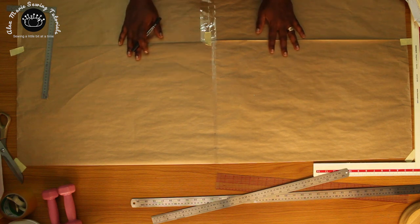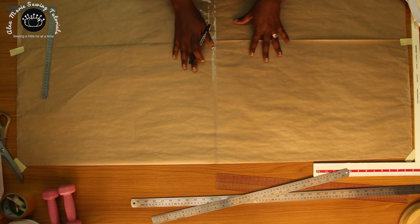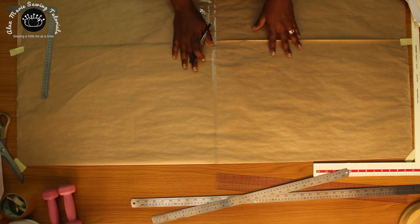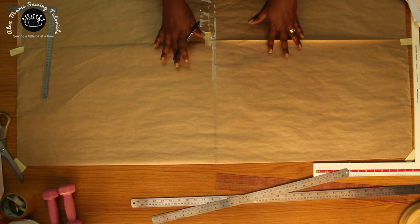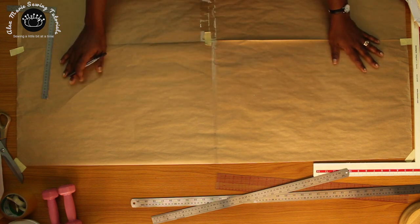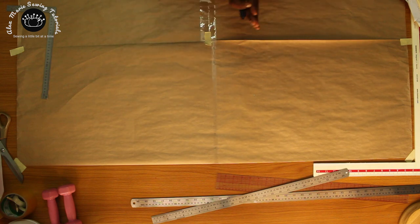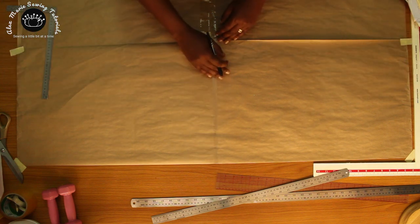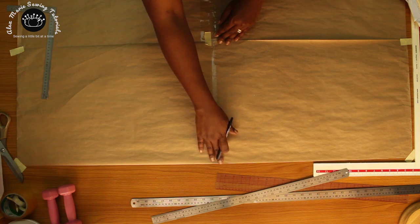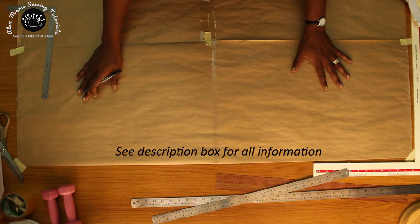Hello, welcome back to the channel. Today we are going to be drafting the basic pants pattern. Before we start, please make sure you go to the website — the link is in the description box below — download the worksheet, fill in your measurements and do the calculations. This will make the drafting go very quickly so we don't have to do any more math; we'll just concentrate on drafting. For the paper, you need something as long as your waist-to-floor measurement with some extra — about 48 inches. For the width, you need something that is about one quarter of your hips plus about four inches.